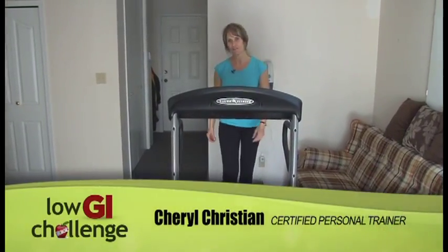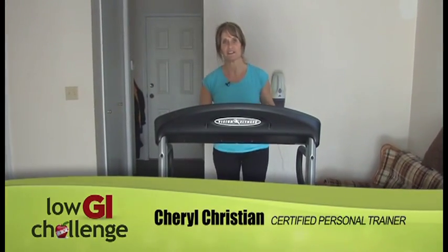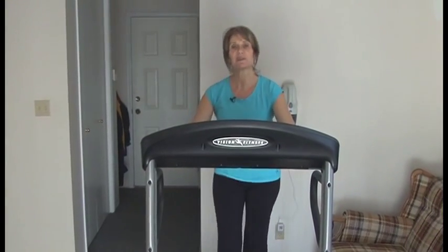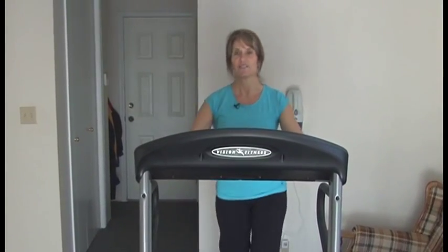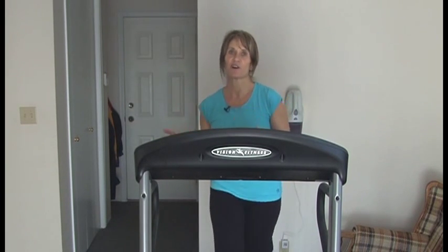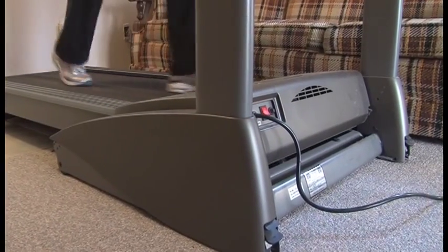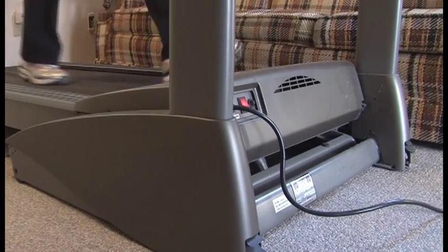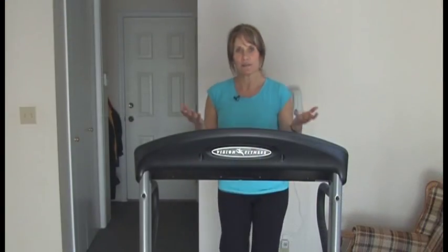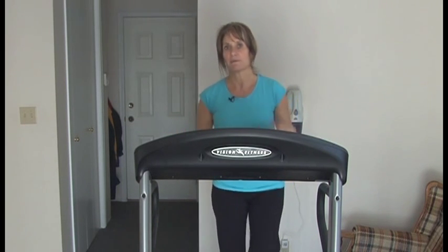Intervals involve high-intensity pushes followed by a recovery. My favorite tool to use is a treadmill, especially for someone starting out. The reason is you don't need to be running to bring that heart rate up. We can simply use the incline on a treadmill, or on an elliptical or on a stationary bike, to increase your heart rate by pushing hard.